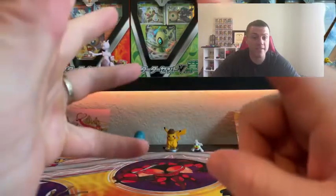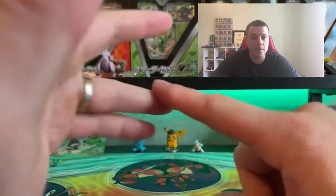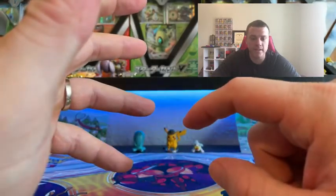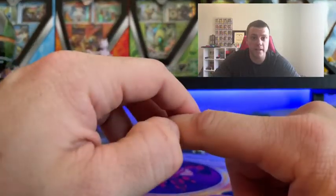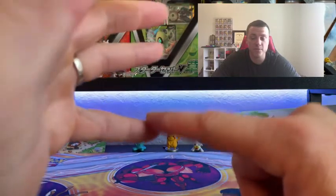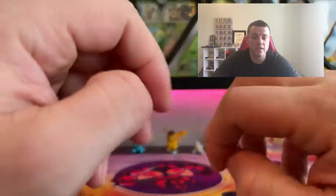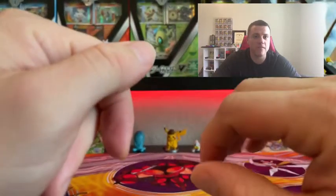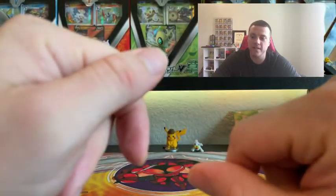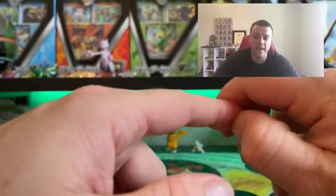They had Shining Fates Elite Trainer Boxes, a couple Pokéballs, the Shining Fates tins — so I was able to get one of each of those, and quite a lot of single booster packs of Battle Styles and Vivid Voltage, and a couple decks.